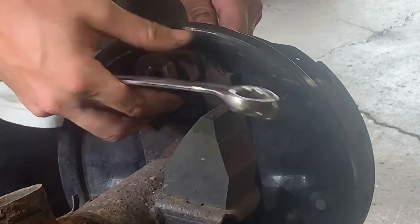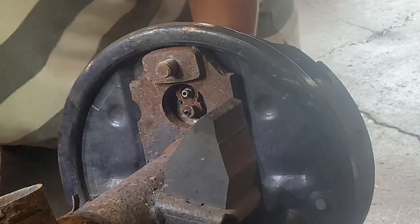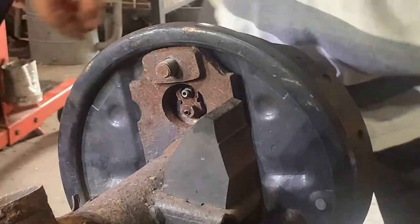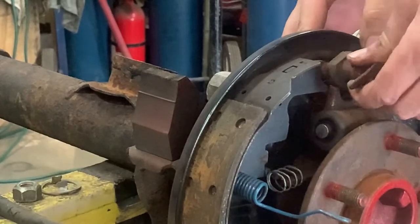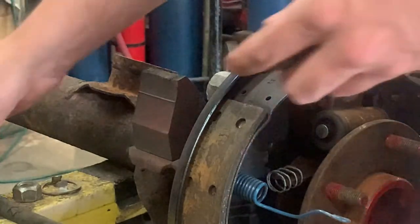Now remove the 22mm nut on the back side of the axle flange. This will allow you to remove the anchor plate and the wheel cylinder.